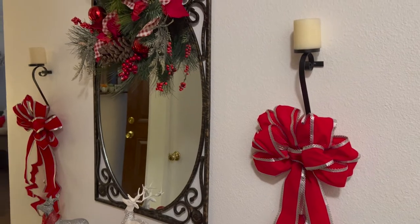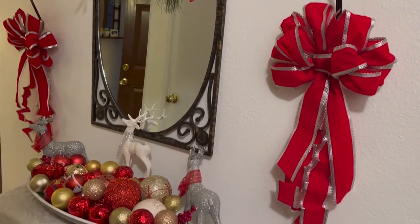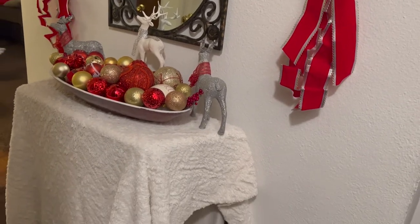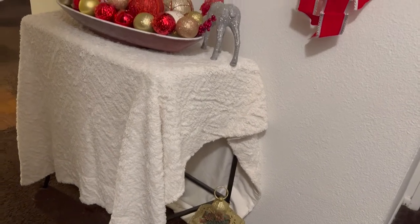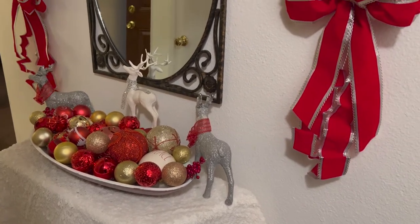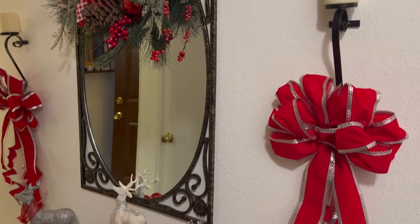I only wish I could give you guys a better view, but like I said, this is how this house is made, so unfortunately I can't. I'm trying to squeeze it in there, but you won't be able to see the other lantern. Hope you guys liked this video. Thank you so much for participating, watching, and supporting this collaboration.